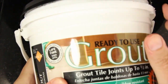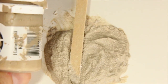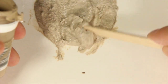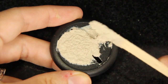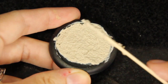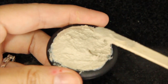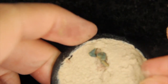My secret weapon for the sand is ready-to-use grout, right out of the bucket. It comes in different colors; I just prefer white so I can make it any color I want. I'm adding some khaki — mix it into the color scheme that you like. What I love about pre-sanded ready-to-use grout is it already has sand in it, so it has that sandy texture you're looking for. You don't need to use spackle if you don't want to — it's a very simple process.